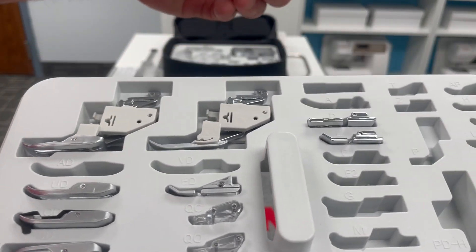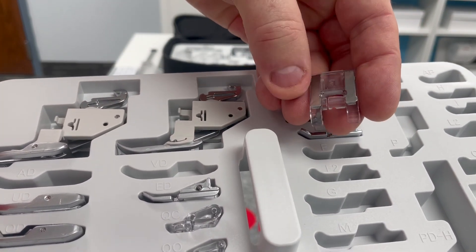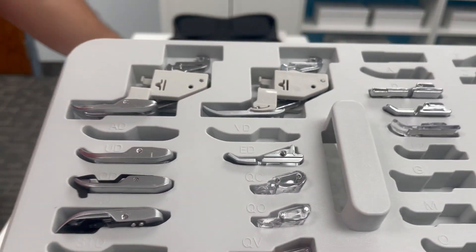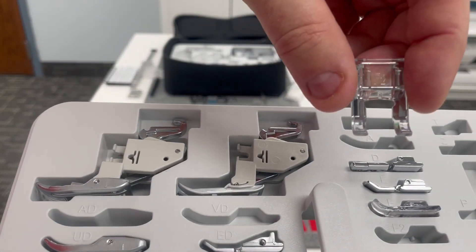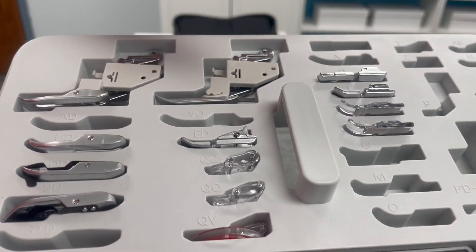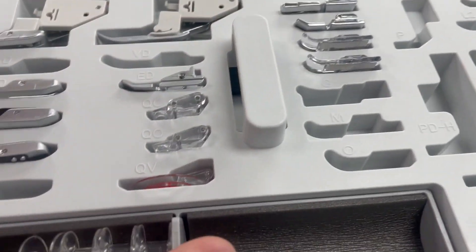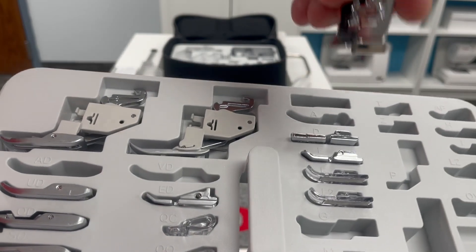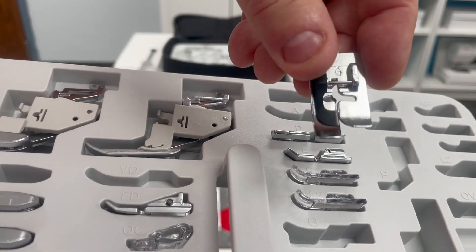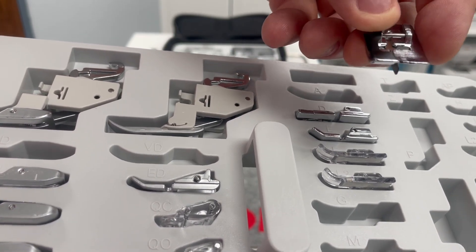Just like the F foot is always the satin stitch foot — the clear foot — with the groove in the back for those zigzag and decorative stitches to form. We also have a slot for the F2, the open toe satin stitch foot. Janome is always about choices, so whatever foot you want to stitch your decorative stitches with, you've got options. The next opening is the G foot — one of my favorites. This is the blind hem foot, but I also use this foot when I'm edge stitching by moving my needle over to the other side of that center guide.